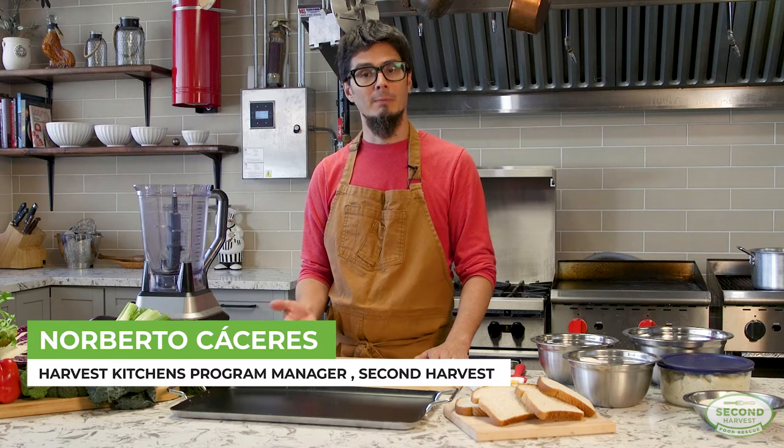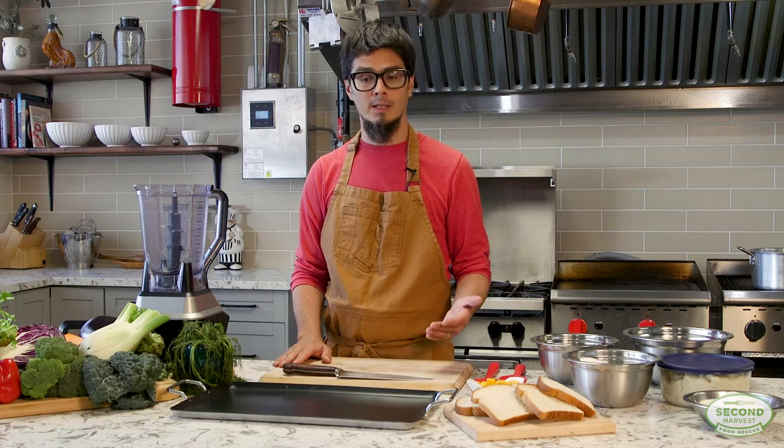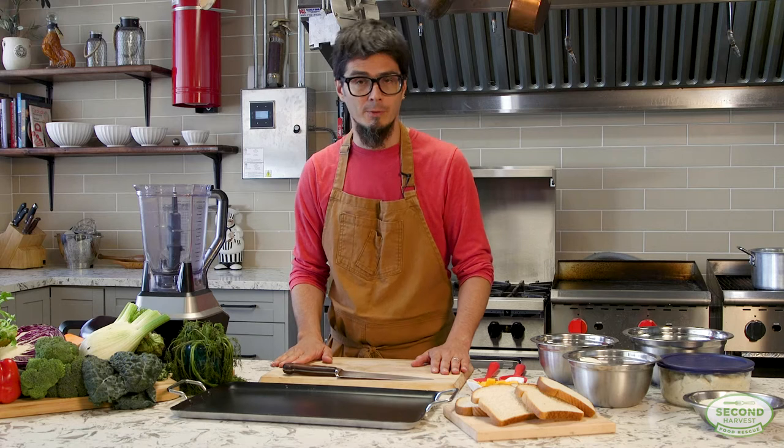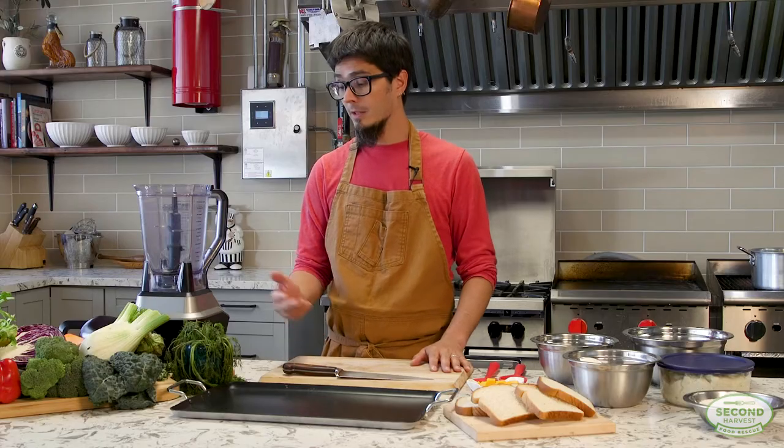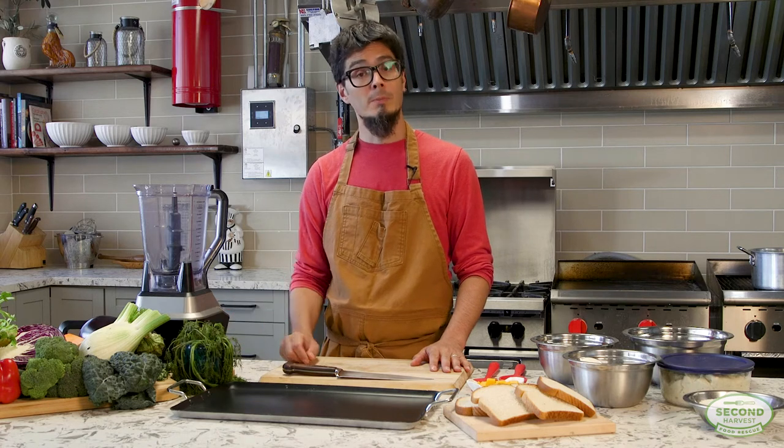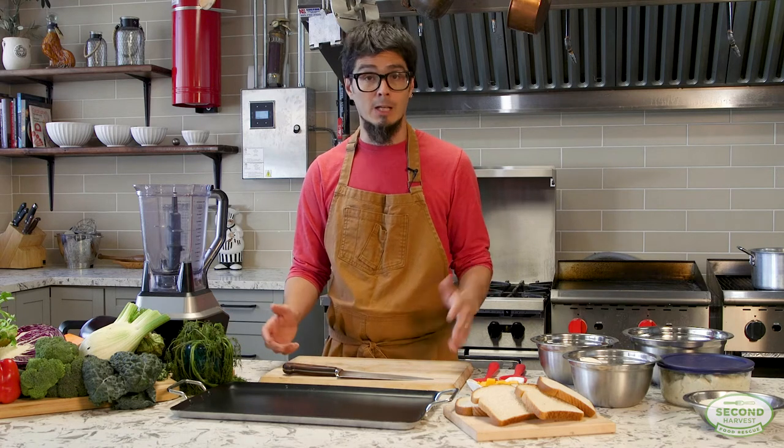Today we're going to make a recipe using some leftovers and wilted vegetables from your fridge. One of the main reasons why we have leftover vegetables or things that need to be used rapidly is because sometimes we buy too much or we don't get to use it on time. So today we're going to focus on stale bread, wilted herbs, and some leftover mashed potatoes.